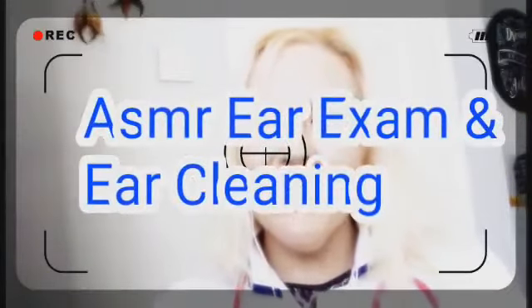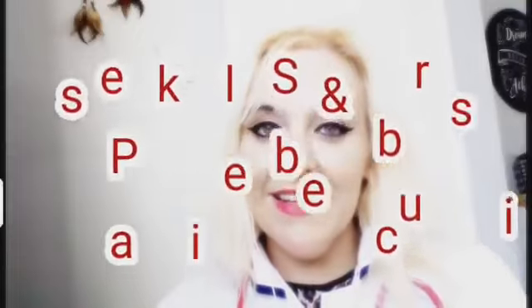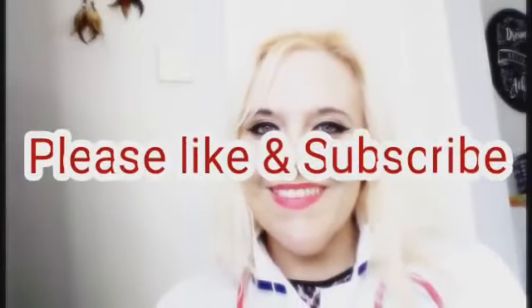Hello there, how are you? I'm very well, thank you. So, you're here today for your basic monthly ear cleaning. Has there been any problems at all? Anything I should know about?